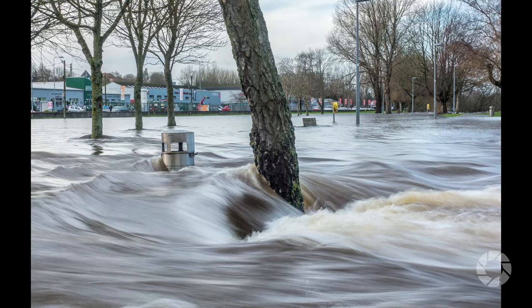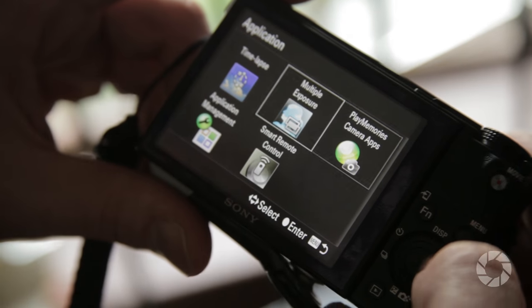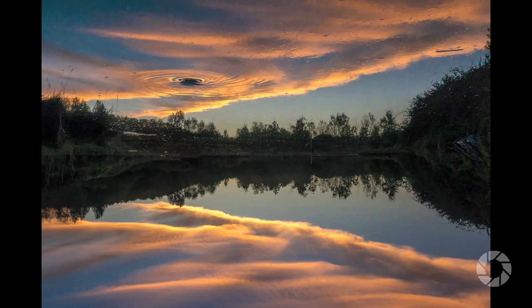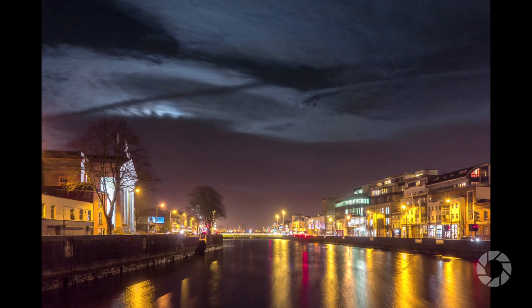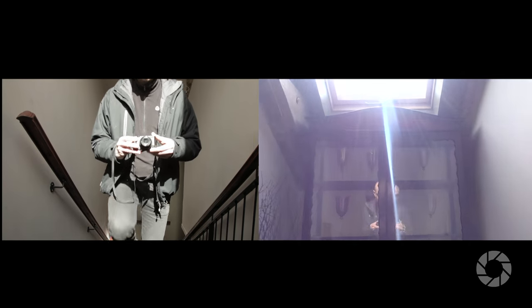Flicking through the menus we stumble upon a folder called Application. This is where we can install apps to further the camera's already extensive capabilities. It's initially empty, but I immediately downloaded time-lapse, double exposure, and phone sync apps, rendering the camera an even better tool. This also includes its physical capabilities — namely image stabilization, aka SteadyShot — which is simply spectacular. Over half a second handheld exposure is not a problem, and when filming I feel almost like I'm using a steady cam. Just see for yourself.